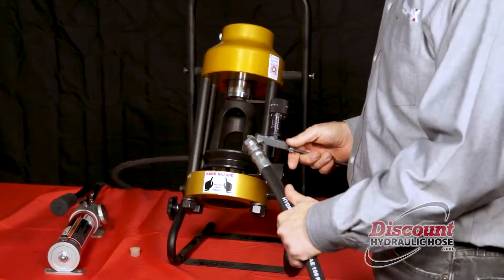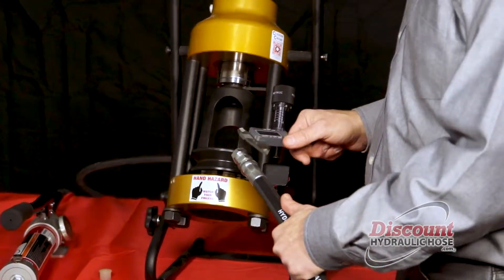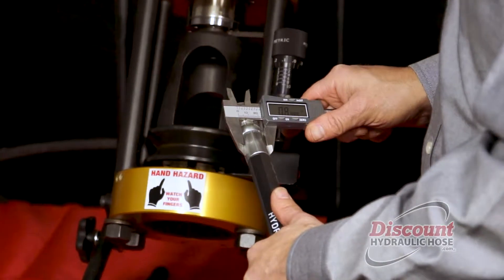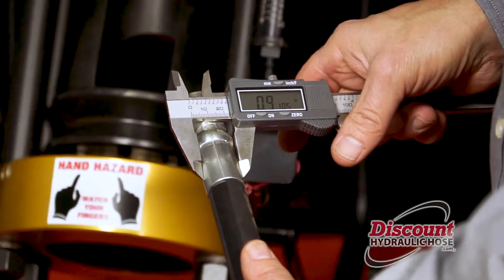Now we're going to measure and make sure you've achieved the proper crimp spec. What we're looking for is a crimp spec of 0.91. You're going to place your calipers on the outside of your hose inside the ridges, and you're looking for a crimp spec of 0.91 — which we have achieved perfectly. And that's how you crimp a hose with the D100S crimper.